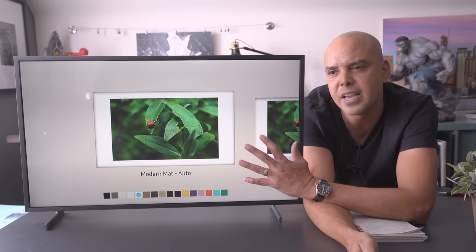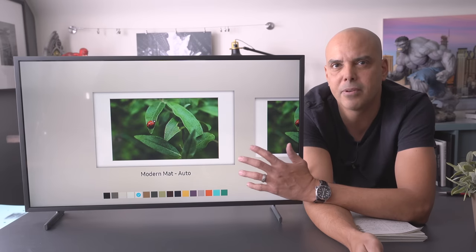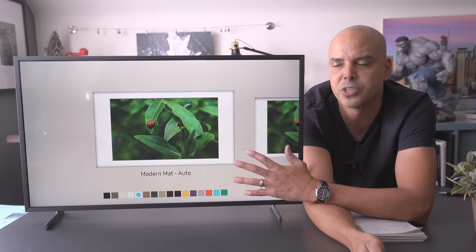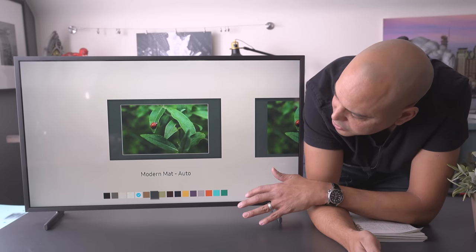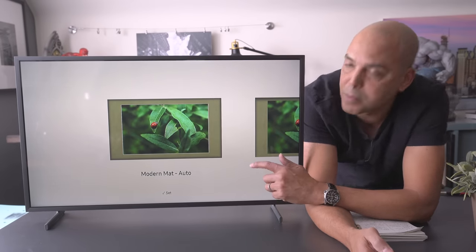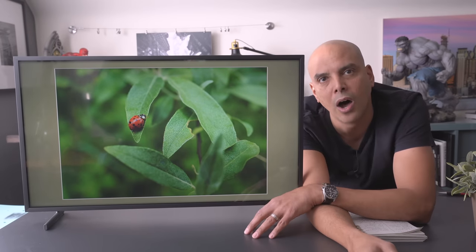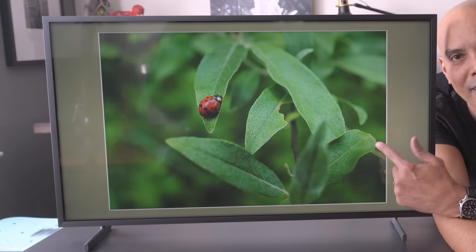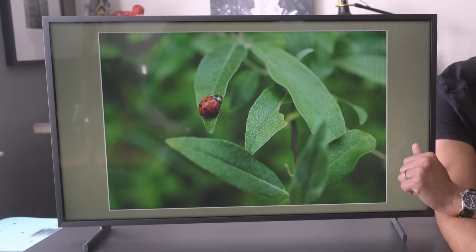It'd be cool if the TV were a little more automated for non-photographers with more matte options. You can change the color of the matte — and what's cool is it remembers the setting per photo. If you wanted a specific matte color for one picture, that's the only one that will look that way, which is cool.